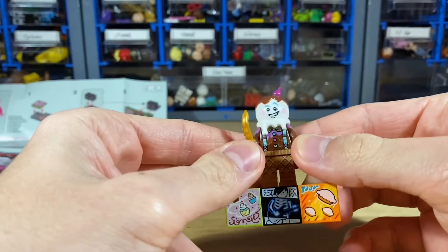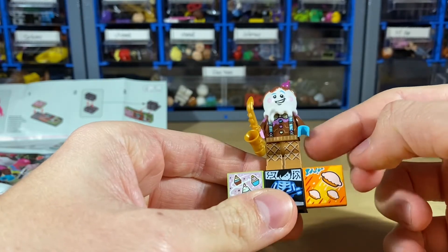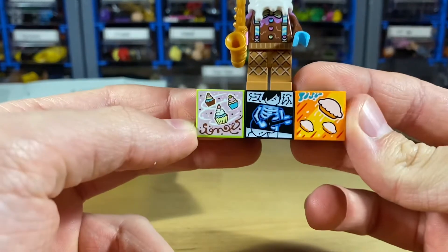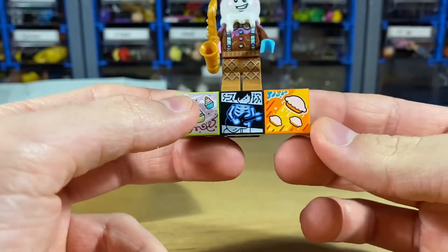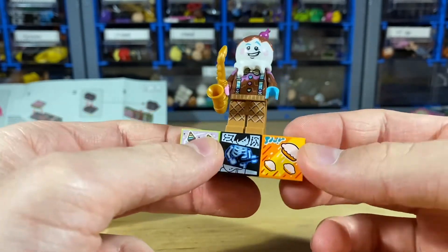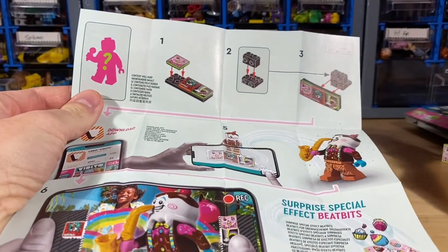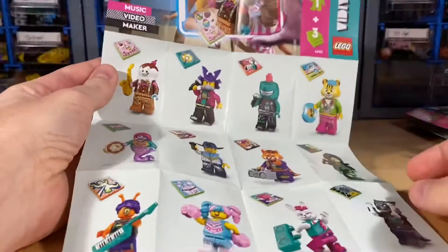I put together the ice cream guy and the figure itself does look nice with all the different prints. I really like the leg print with that waffle design, and there's some nice arm print too. Overall the character kind of looks like a Fortnite skin, which isn't really appealing to me, but I really enjoy all these printed tiles — they're all really unique. Some of these are really cool and I think they interact with the app, but I'm probably never going to try that out.